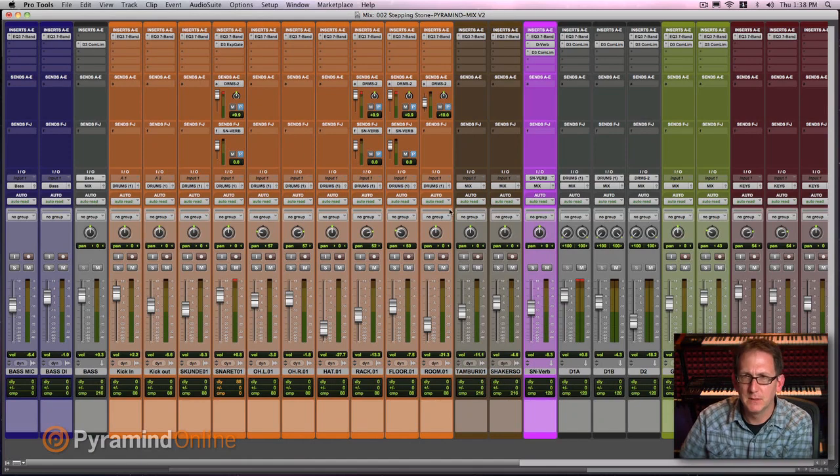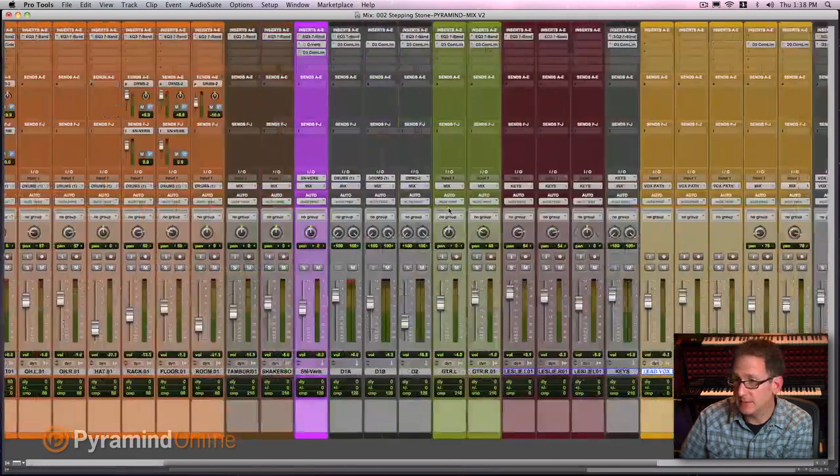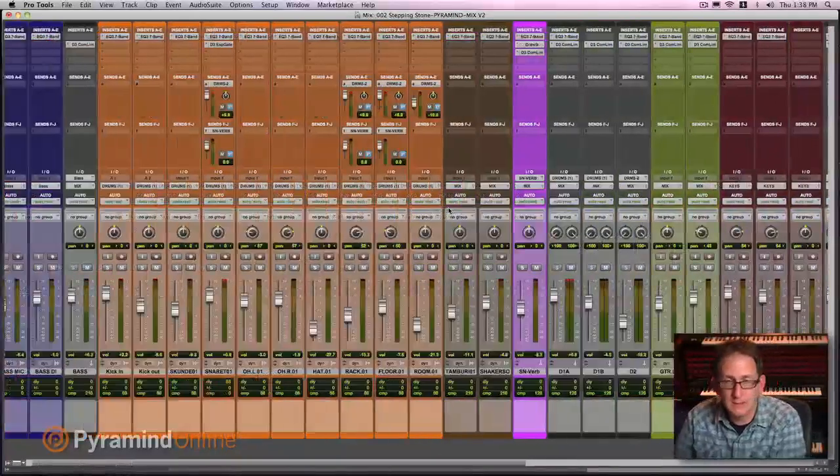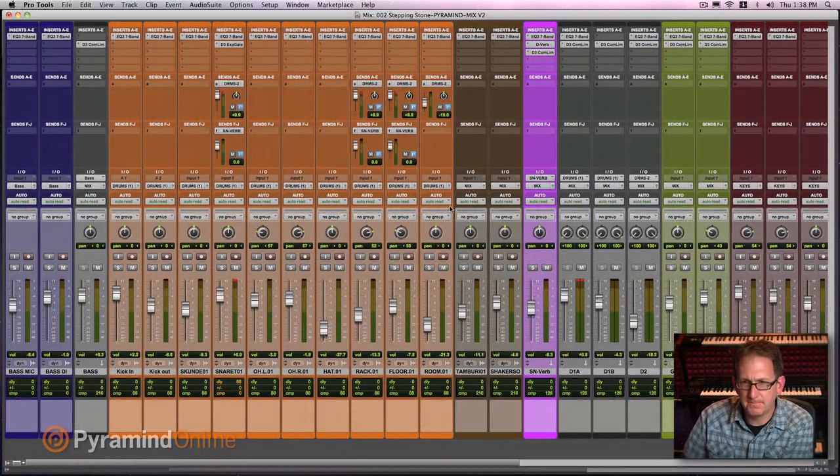So let me take you through what I've got today. I've got this mix that I want to take you through — how I keep my mixes organized. That's a big part of how I get stuff done efficiently. So let's go over to the screen and check it out. This is the song 'Stepping Stone.' It's a cover version by some friends of mine that got together to play for a Peermind class. I want to point out first how I have the Pro Tools session set up.